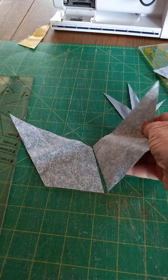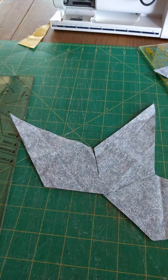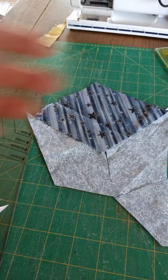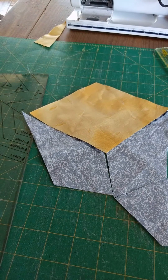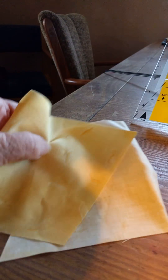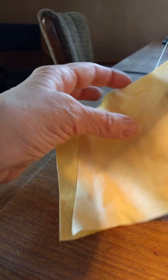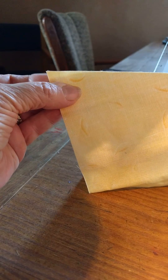We've got our points that come together in the middle, and of course if you had stacked those we would have lots and lots of points. There's the diamond — we cut a yellow diamond. If your colors are yellow and blue, you're ready to go. So let's start stitching.